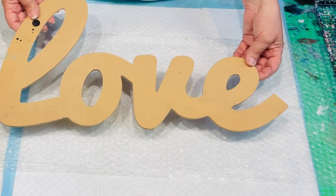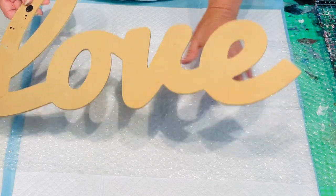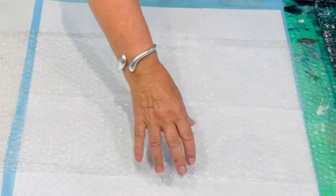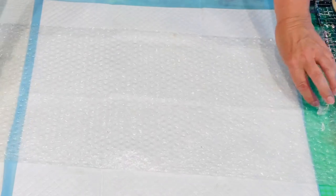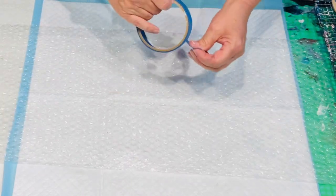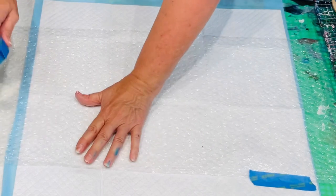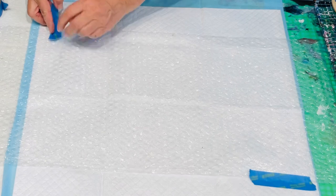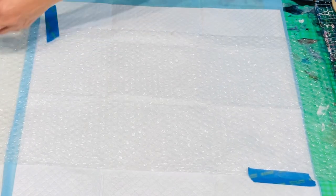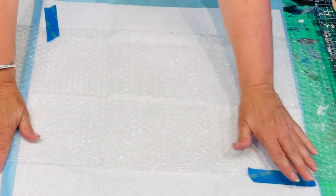I was going to use my texture paste, but I think I'll just try it without the texture paste this time. I'm using the bubble wrap with the bubbles up, so it gives a textured look anyway. I'll just put a bit of masking tape down to hold my bubble wrap down when I come to lift my MDF love sign up off it.